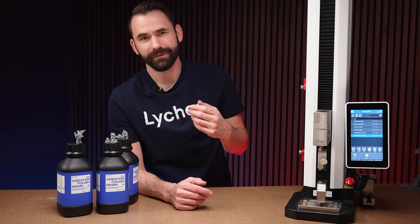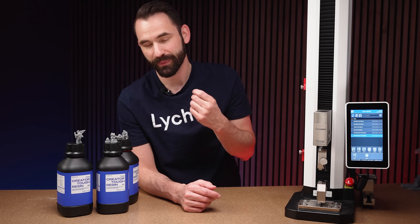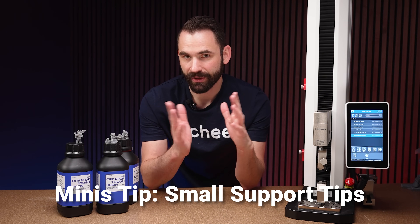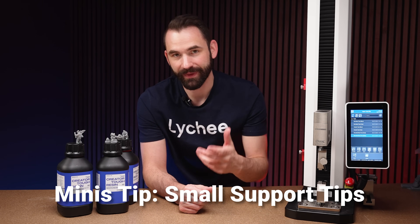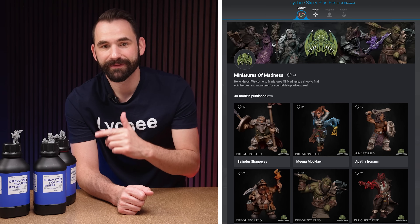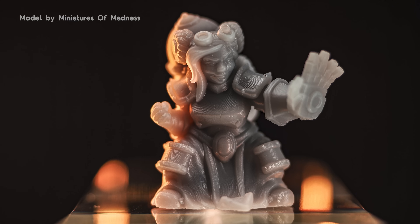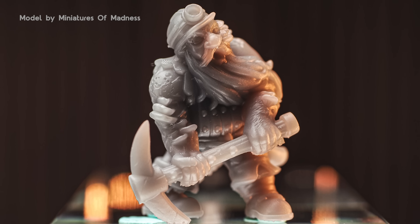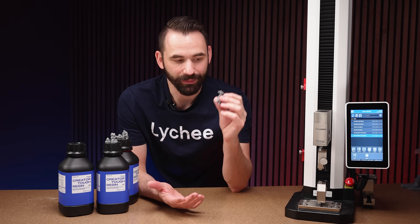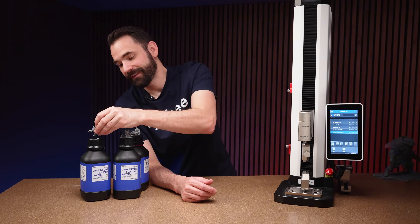If you're printing pre-supported minis, like these ones from Miniature Madness off the Lychee Library — they came pre-supported and were a little hard to remove with the size of supports used. However, one advantage is I'm not worried it's going to break just throwing it on the ground. It's not going to break. The durability is really fantastic.